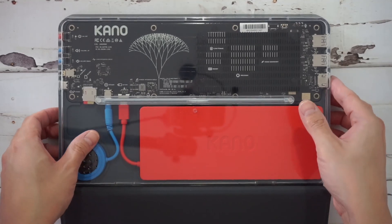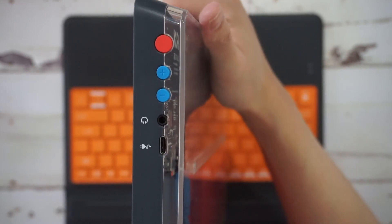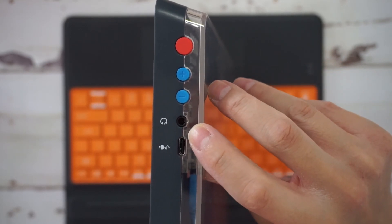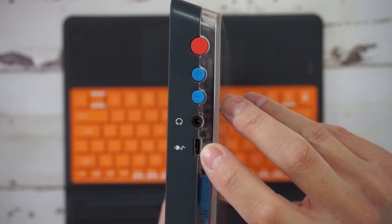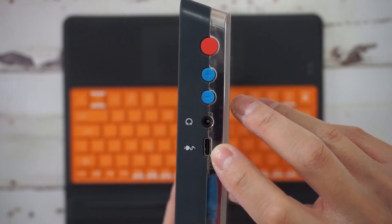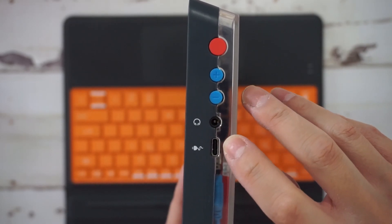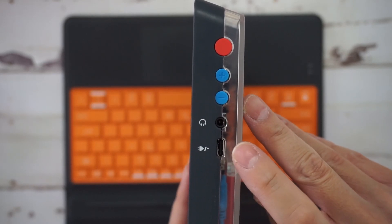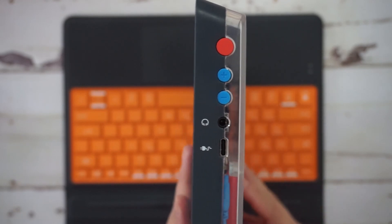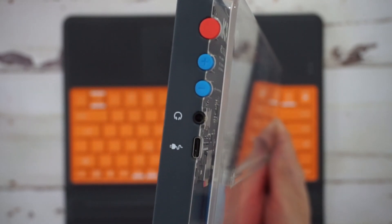There's the power button, volume up, volume down, a headphone jack, and a USB-C port — but this USB-C port is power only, no data. It also takes a proprietary 12-volt USB-C, so you can't use standard phone chargers. You might find compatible laptop chargers with 12-volt USB-C, but again, no data through this port. That's kind of a drawback.